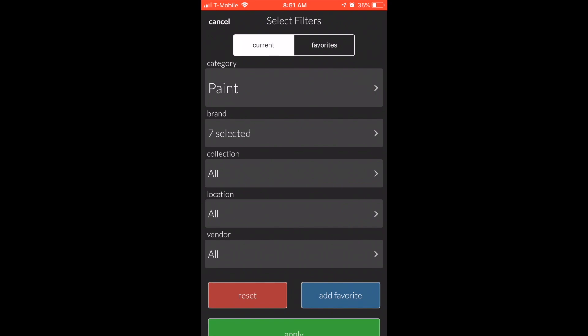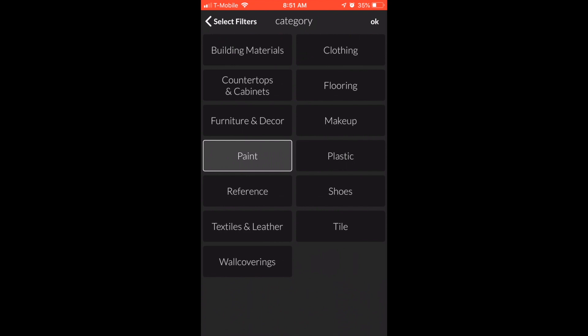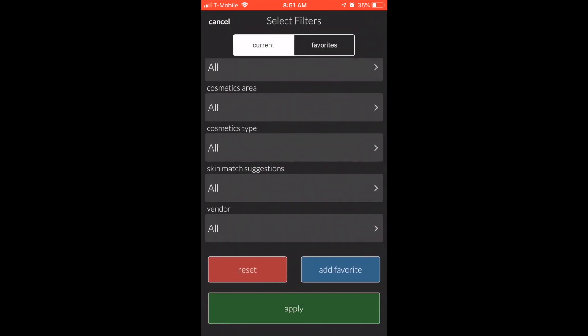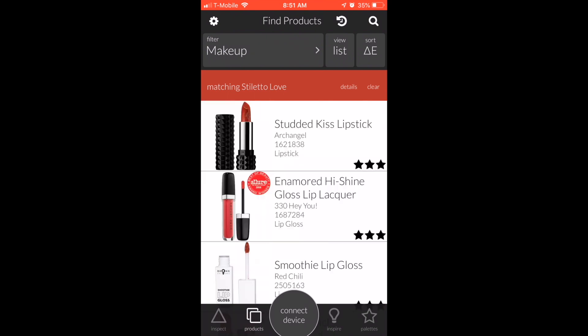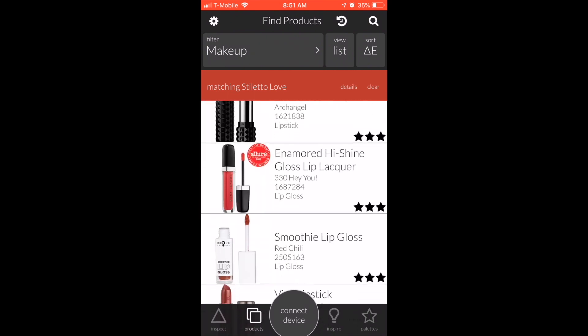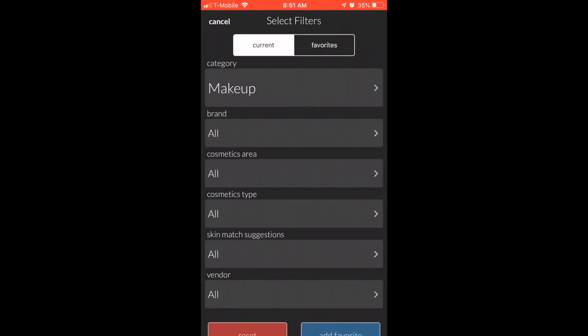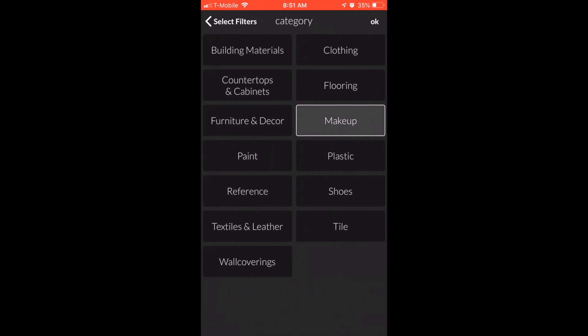Let's say you want to see a lipstick in this color — click 'Makeup,' click 'Apply.' Yes, that's right. I almost fell off my chair the first time I saw this too. It gives you all the lipsticks that are generally that color.